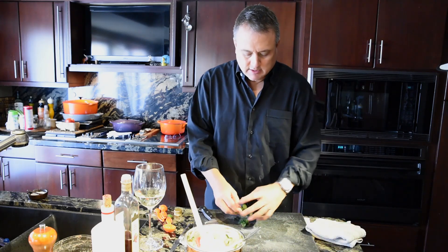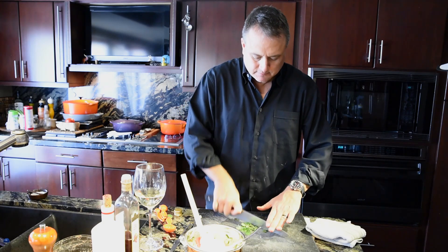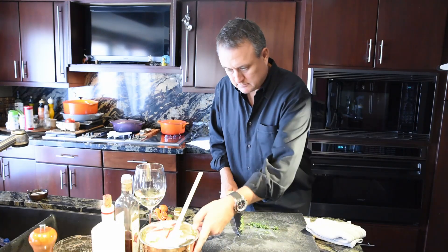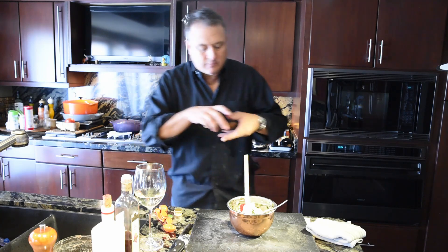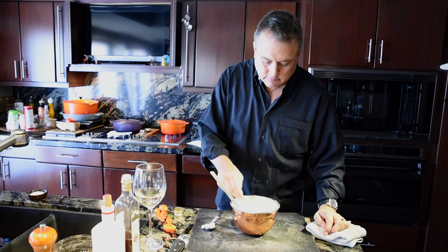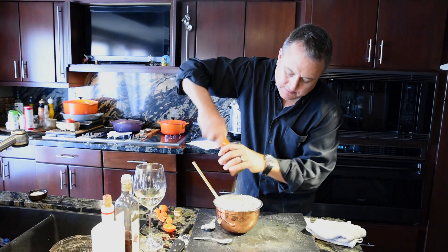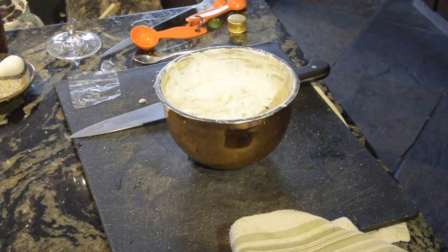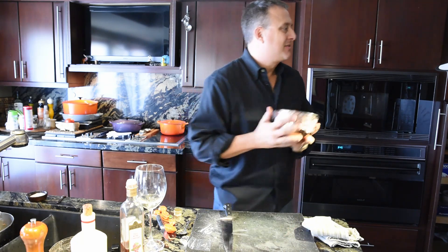What next? Some mint — this mint grows in Deborah's garden, we have it year-round. A little pinch of salt, maybe a shot of pepper. And there we have it. That's going to sit in the refrigerator and all those flavors are going to come together and have a good time in this bowl.